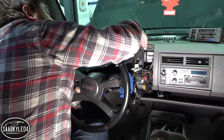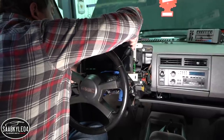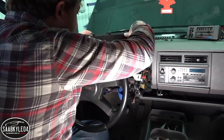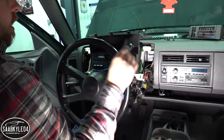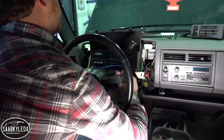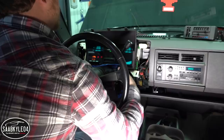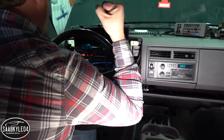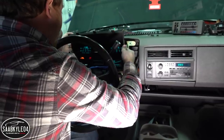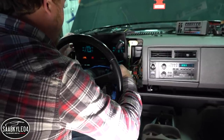Everything is plugged up — it looks okay. Let's get this positioned right here. Home of the truth. Please work. Yes! Look at that — look how awesome that is!